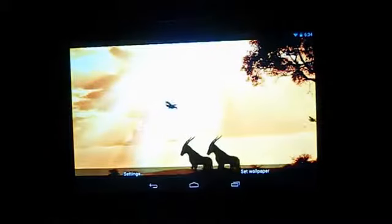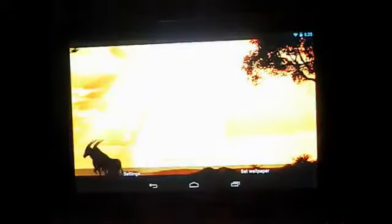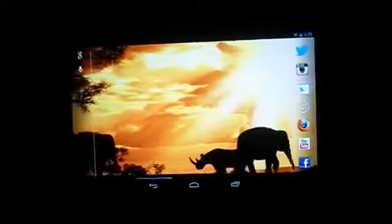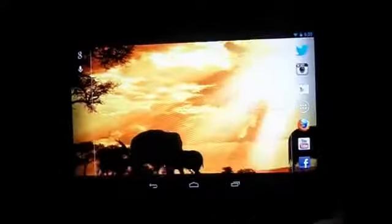To round it off, we've got the African Sunset — an African scene where the sunlight moves and silhouettes of animals and birds cross the screen. The legs of the walking animals aren't the smoothest animation, and you need to buy the full version to change any settings. There's also a bit of lag when switching pages, but overall it's a really nice wallpaper.